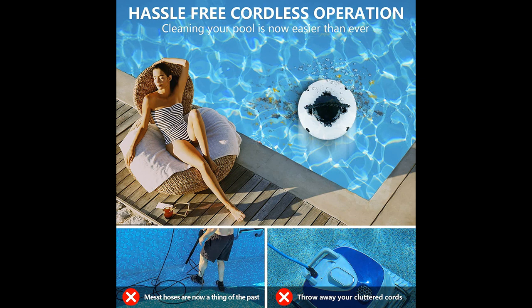Why would you choose the Baopi Long Cordless Robotic Pool Cleaner? Below are some reasons why you should choose it.